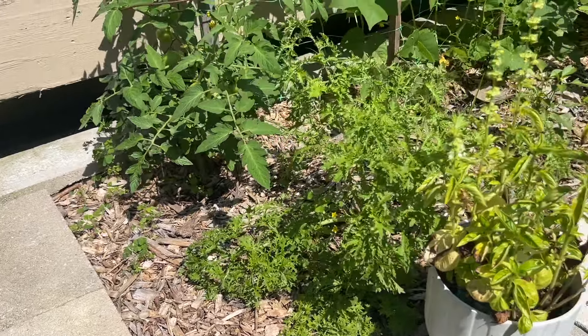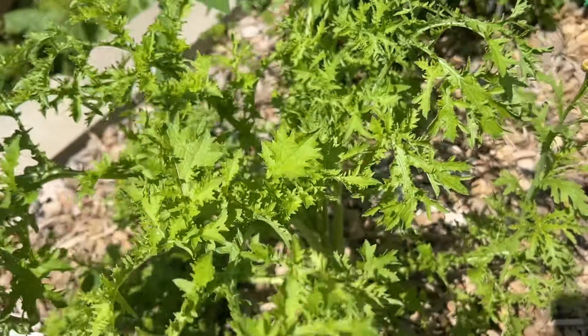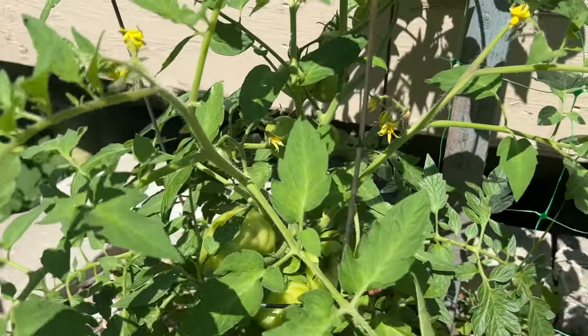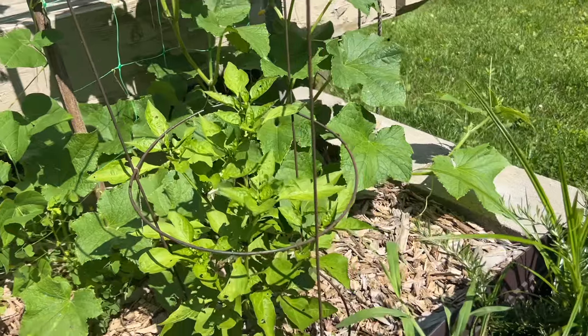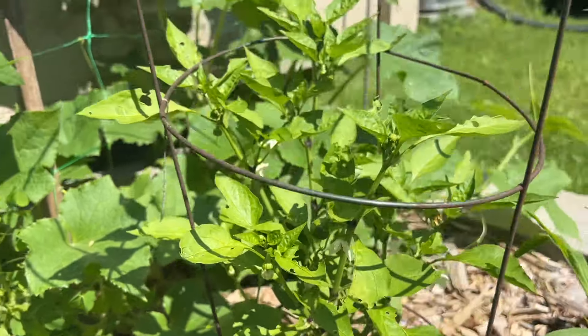The lettuce is also looking pretty good. It's not the lettuce I like most, but it's taking off quite a lot. We've got more tomatoes coming in — there's a bunch of little tomatoes. The beans are doing really well. The peppers are doing okay too.